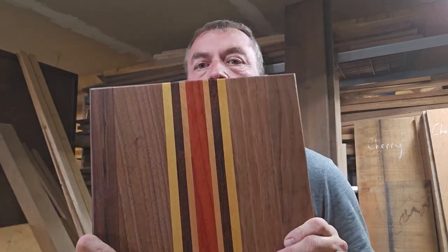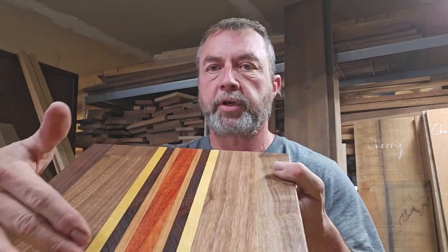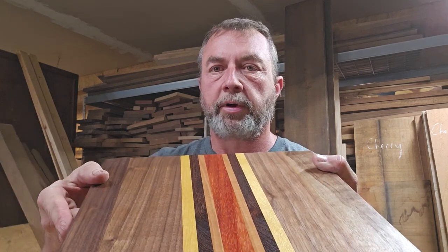Today we're going to work on a cutting board. We're going to cut some strips, put everything together, cut it, sand it, and put some mineral oil on it. You could probably do it in a day if you really wanted to. Stay tuned, let's make this thing.